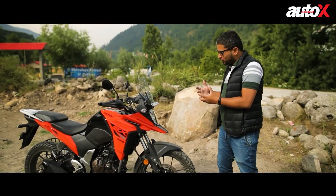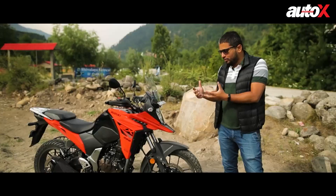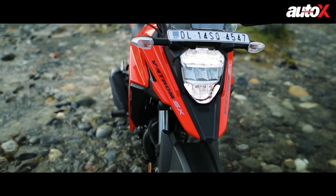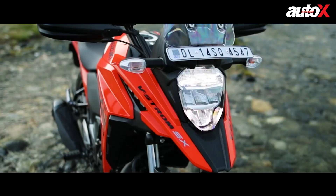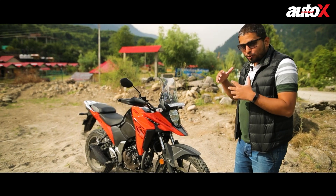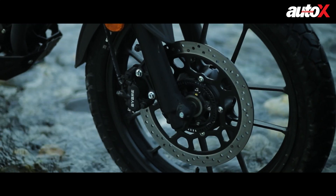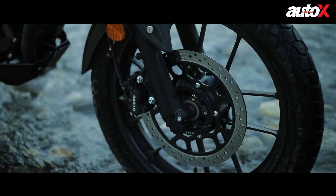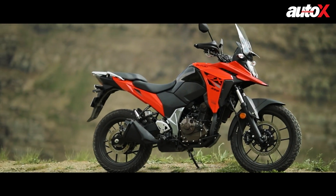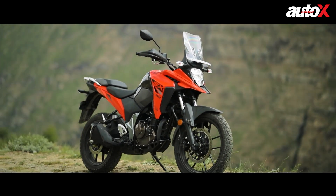Let's start with the design highlights of the V-Strom SX. As you can see, this has the typical V-Strom look — it looks like a mini V-Strom. At the front you have this nice beak with the typical ADV styling. The headlamp is the same unit as the Gixxer — full LED. The most important changes at the front are the longer travel suspension and a 19-inch front wheel, compared to the regular Gixxer's 17-inch, giving it a more adventure-oriented front end.